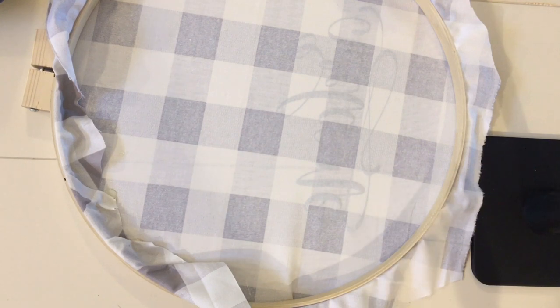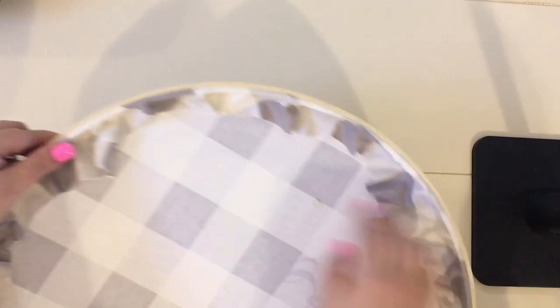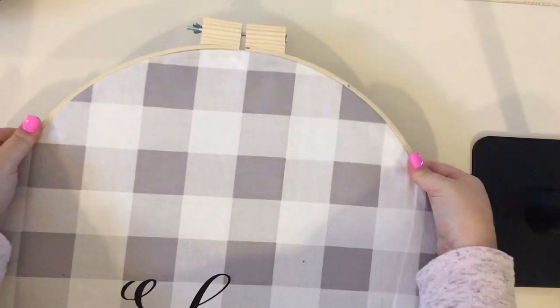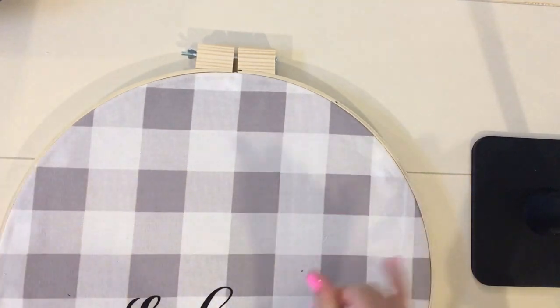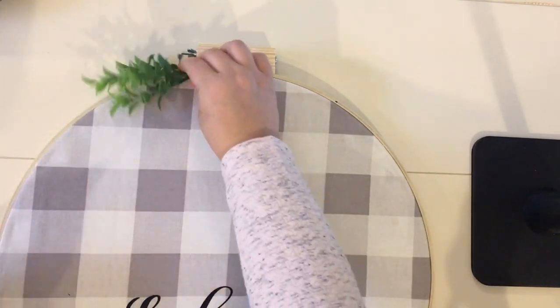Once you have all the areas glued all the way around, it will look something like this. If you have a little bubble, you'll want to go back and tighten that down to make it look cleaner.